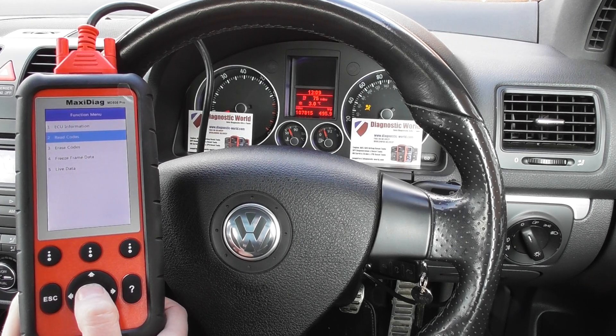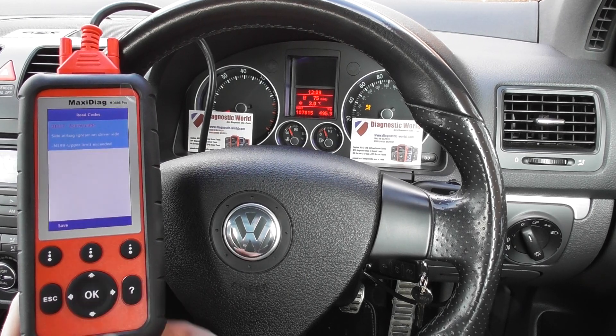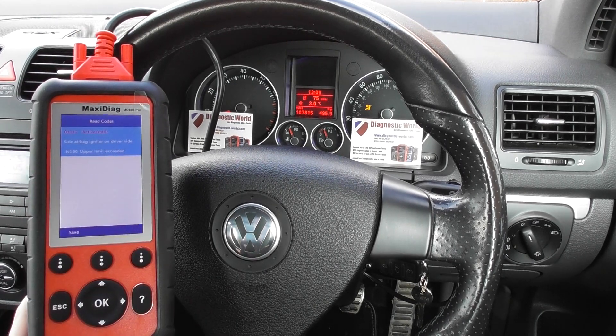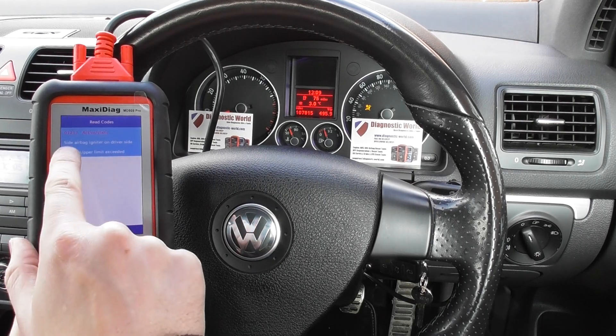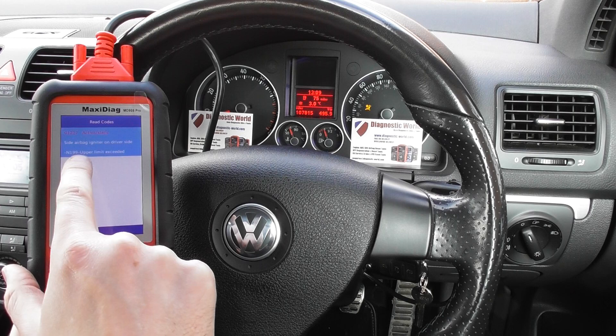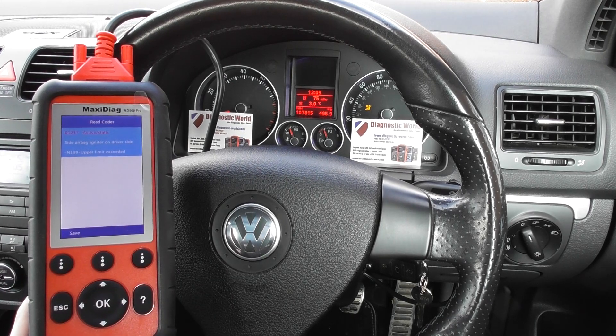We'll click Read Codes, and there we go — we've got a fault code of 01217. It's an active static side airbag igniter on the driver's side, and it has N199 upper limit exceeded.